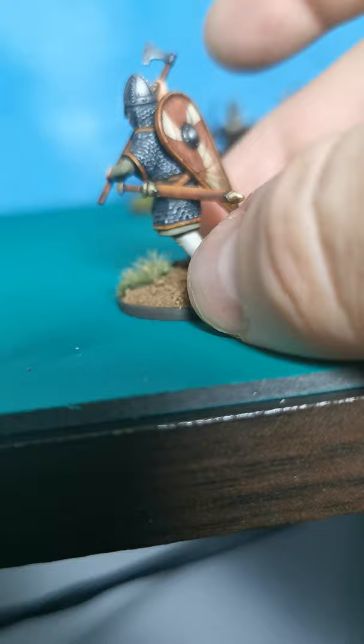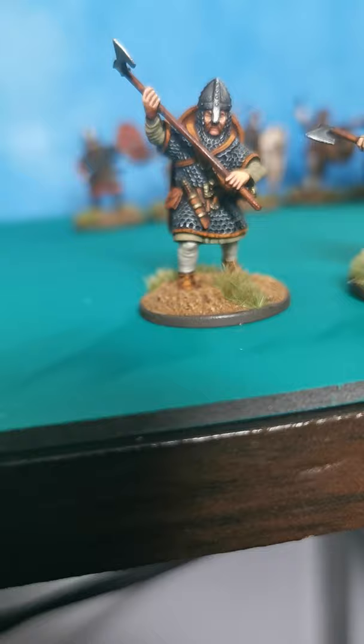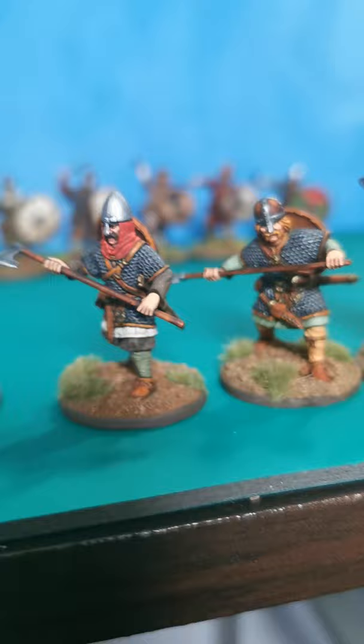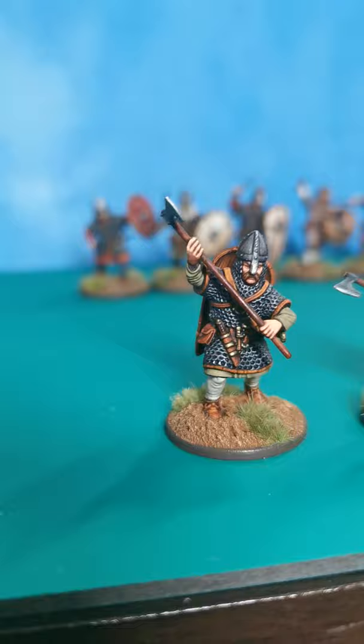So overall pretty chuffed, I enjoyed it. I've got these back from Victrix — they've taken photographs of these for their website, which is quite nice. Anyway, stay tuned because the ones in the background are the ones that I'm working on at the moment.